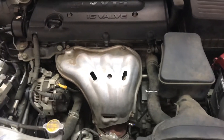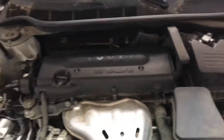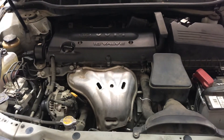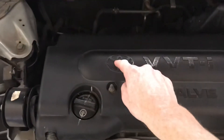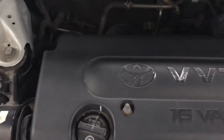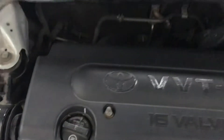The first thing I did was get the reader, checked out that error code, did a little bit of research, and wanted to start with the basic and cheap things first, as any good DIYer would. So the first thing I did was look at the PCV valve. In my car it's underneath this plastic cover, sitting right here. Here's the old PCV valve I took off.